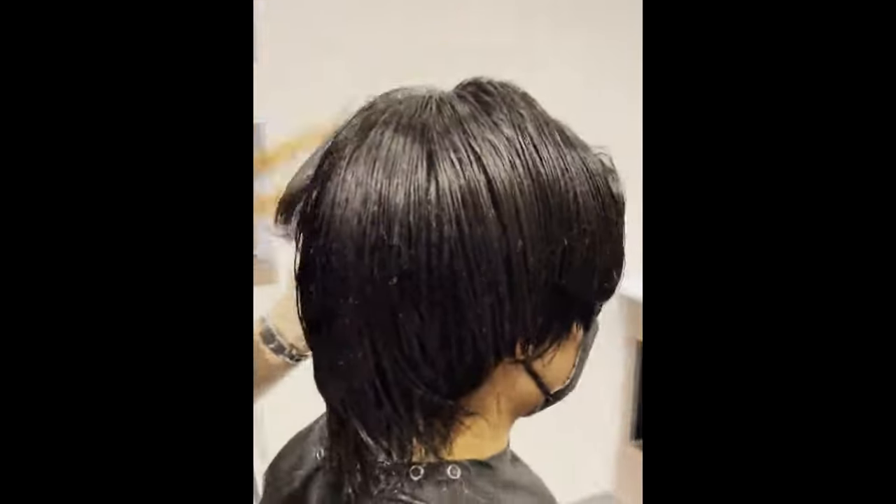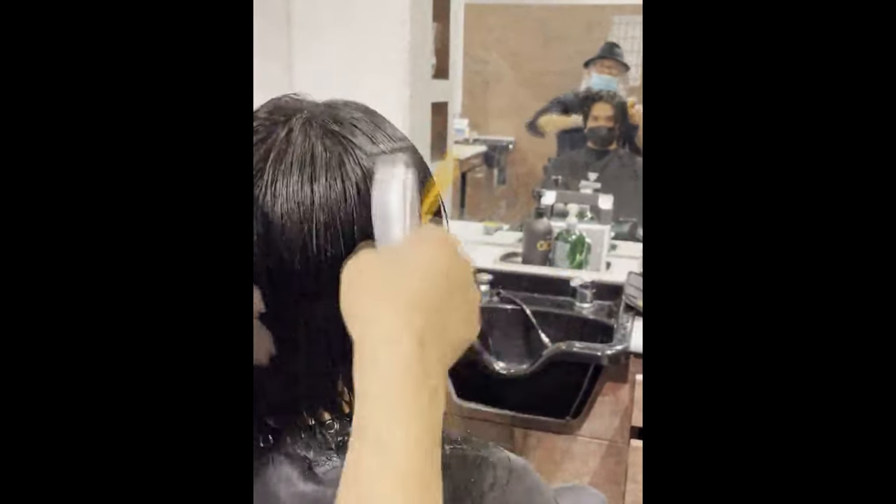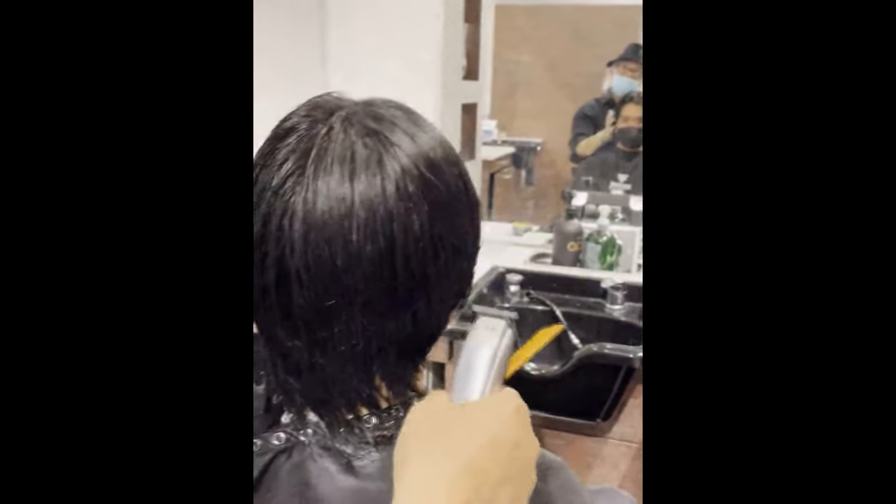Whenever you finish the clipper on one side, make sure to comb through to see how the hair volume is. So you can see the difference — this side is more like a Ferrari, lighter down here at the bottom, compared to the heavier, more flat side.